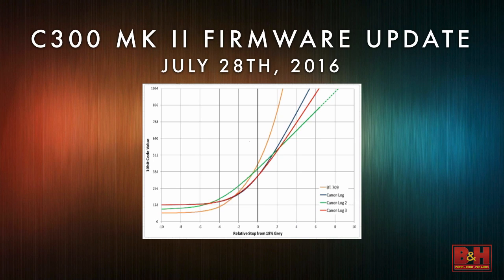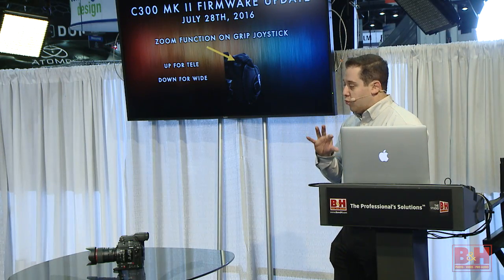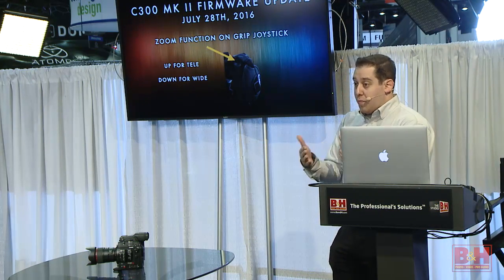You really want to choose your log curve based on your project. Don't just use Log 2 every time thinking it's the best — the original Log might be the right application, or our new Log 3. We're also going to be offering grip zoom controls with our CinemaServo lenses and the brand new 18-80, which I showed at this booth yesterday. It's a revolutionary lens that gets its power through the mount.